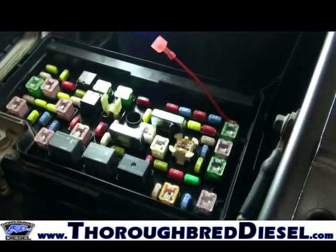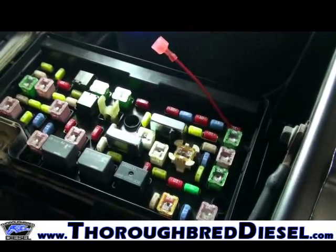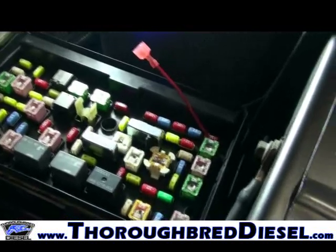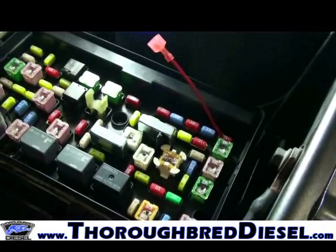When you're installing your Juice with Attitude on a 2010 Dodge 6.7 liter, the first thing you'll want to do is pick up your power and ground source for the module. Before you do anything electrical, you'll want to unhook both negative battery cables on the vehicle.